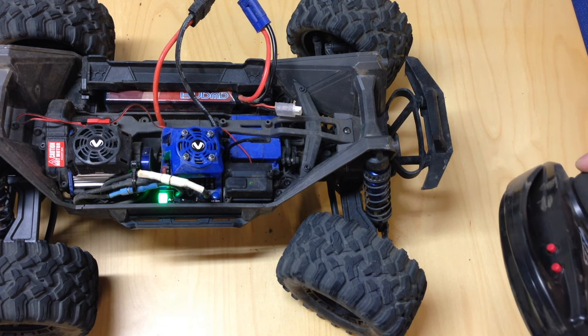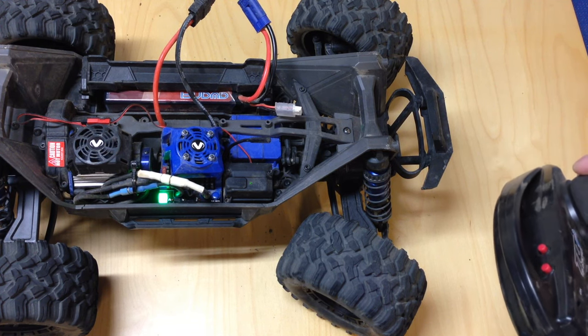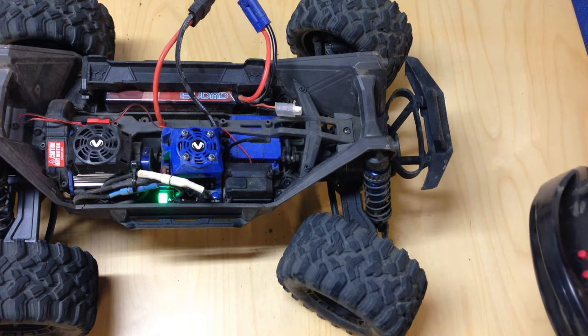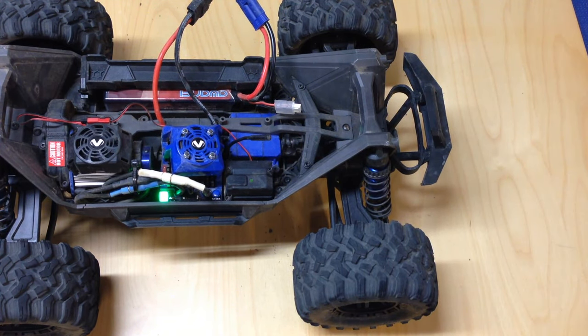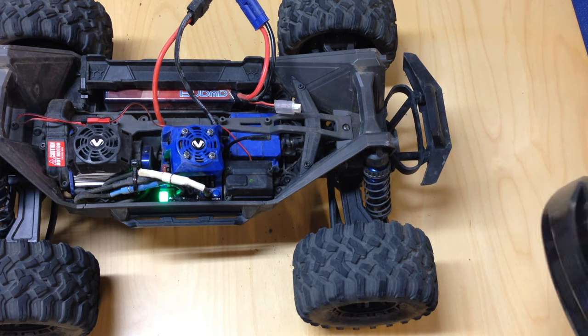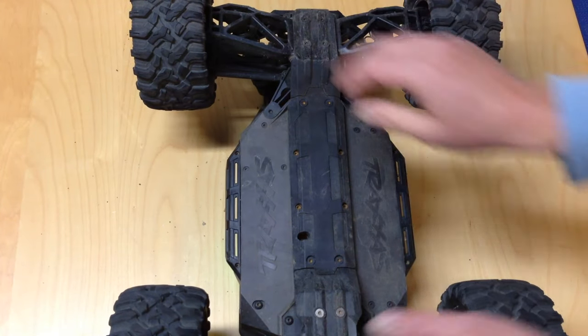What that means is when you're driving around and turning full right, you're trying to turn the servo further than it's able to go. There's a servo saver in there that helps protect you from damage, but that servo is always straining. If you've ever broken a servo and wondered why, a big part of that is probably because you've never set the end points correctly. I'm going to show you how to do it with the Traxxas Link — it's something you definitely want to do on any RC vehicle, especially a Traxxas that isn't set right out of the box.